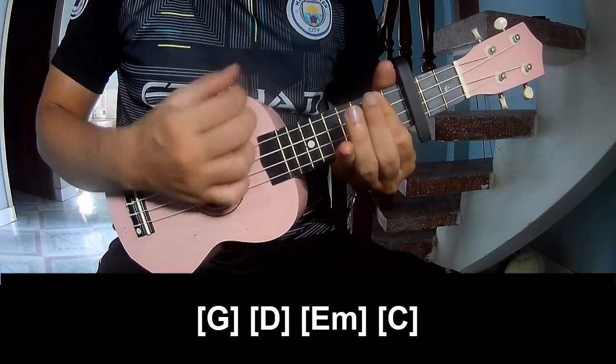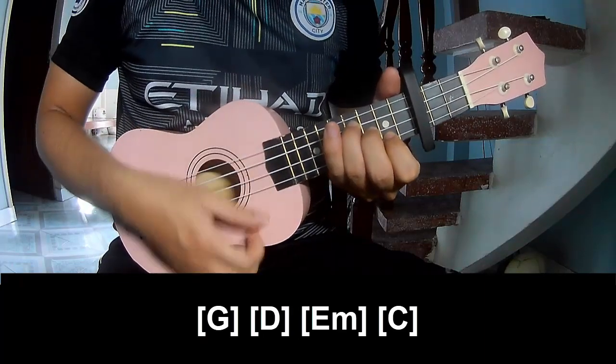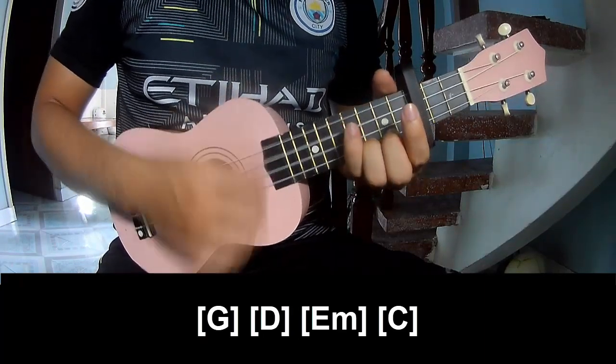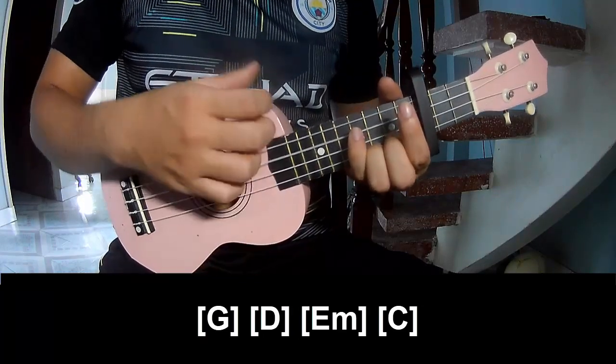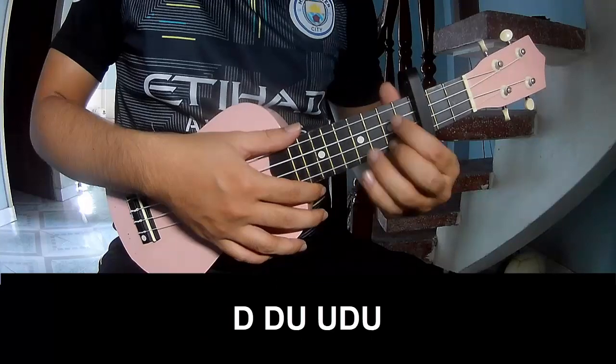And you play along: G, D, E minor, and C. And hit the strumming the same way for the verse. To the chorus,